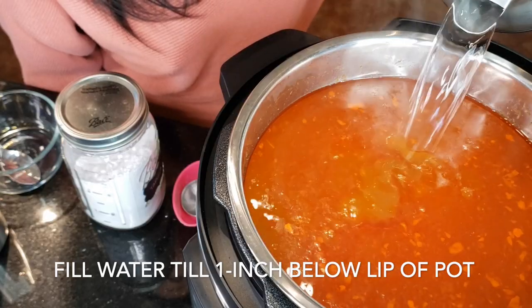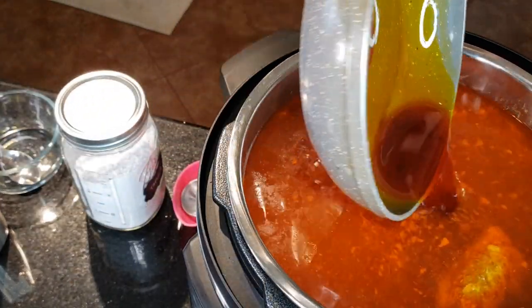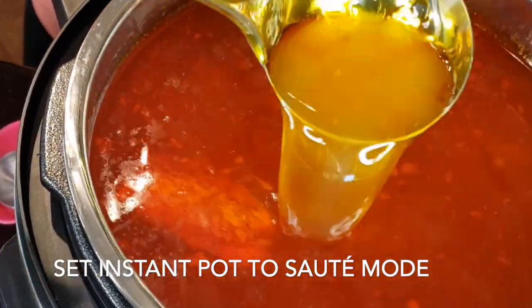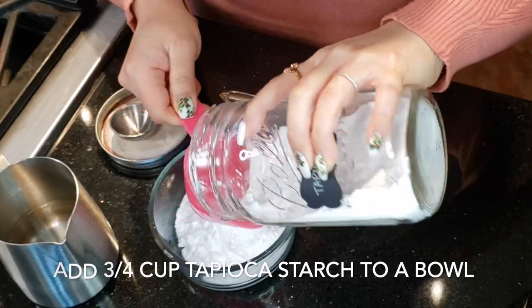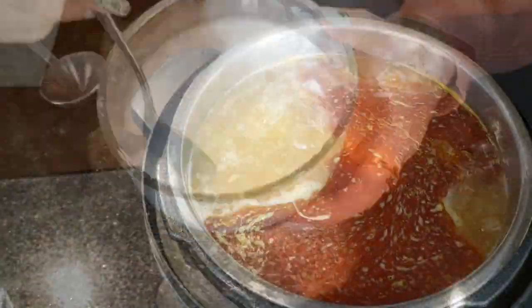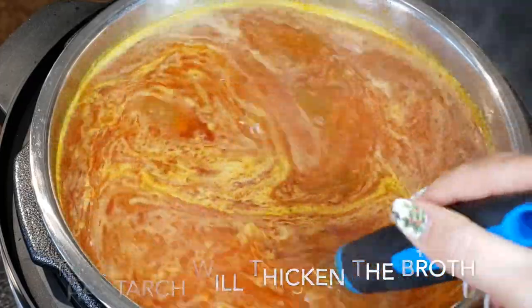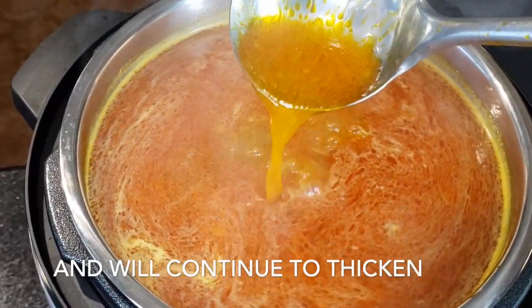Add more water to the Instant Pot until it reaches one inch below the lip, then add the annatto seed oil. The broth is almost done — one more step. Set the Instant Pot to sauté mode. We're going to create a slurry to thicken the broth. You'll need three-quarter cups of tapioca starch mixed with half a cup of room-temperature water, stirred until smooth. Add in the starch while stirring the broth at the same time — this will prevent the starch from clumping. The starch will thicken the broth over time as it expands. Turn off the sauté mode. The broth is so creamy and silky now and will continue to thicken as it sits.